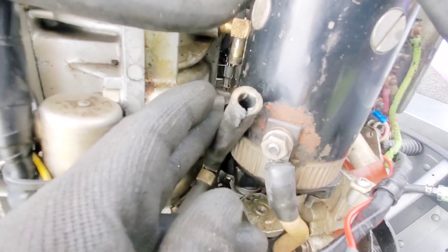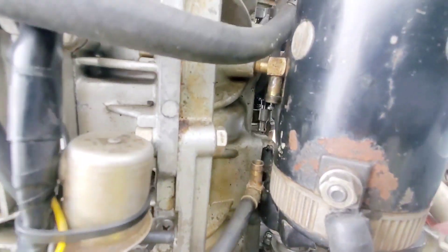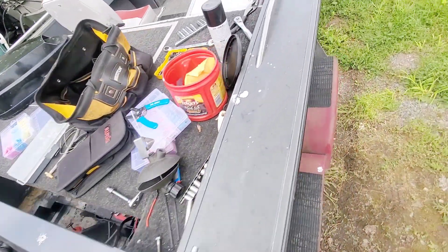I got it off — ended up having to open it up, but I have everything off. Looks like we got a quarter inch, so I'll go ahead and replace this whole cord with a quarter-inch T-fitting. You can see the nipples there — pretty big, like a quarter of an inch.